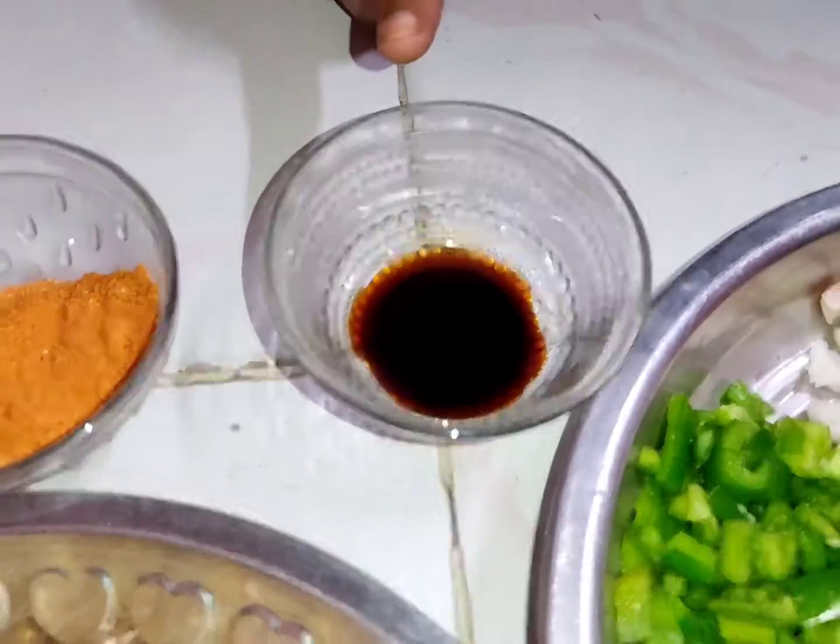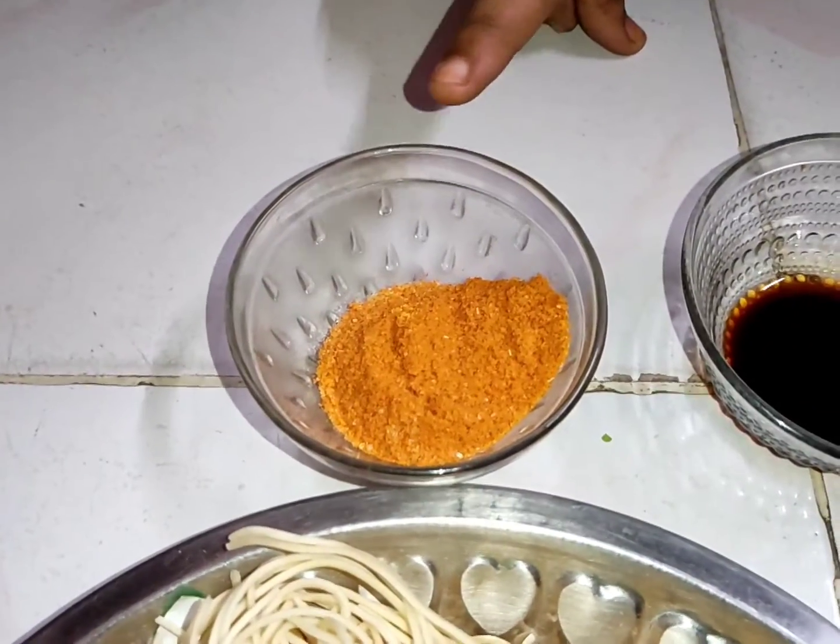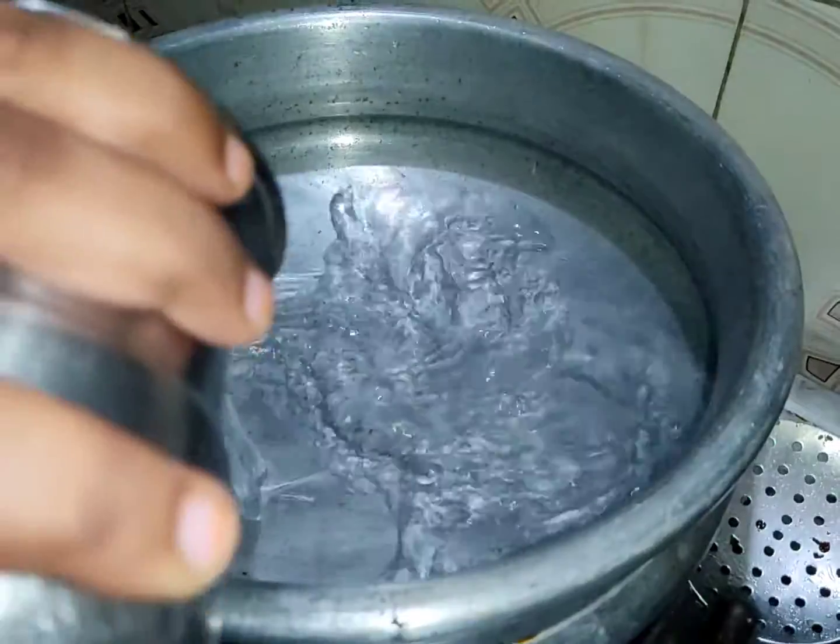Then add 1 spoon of soy sauce. Also add fried rice mix masala — that is one packet of 50 grams.